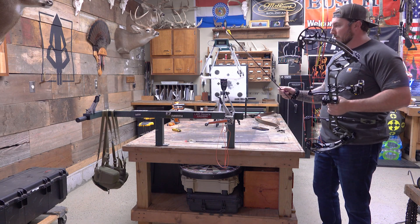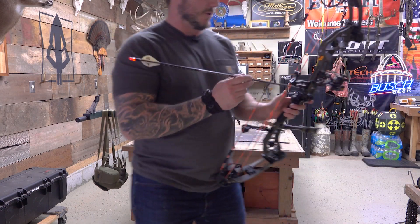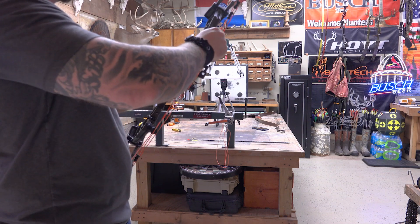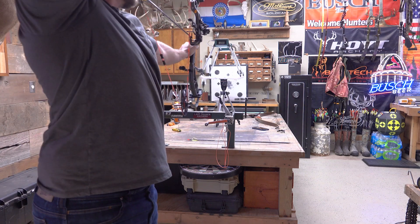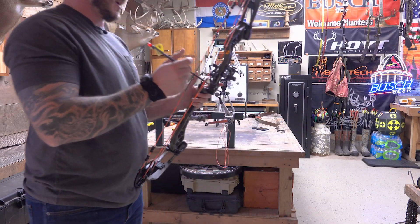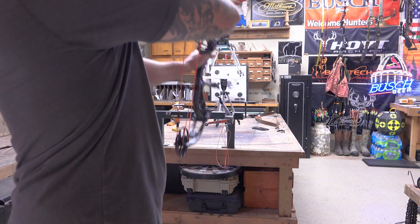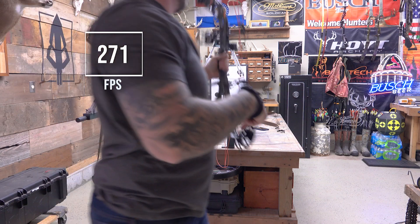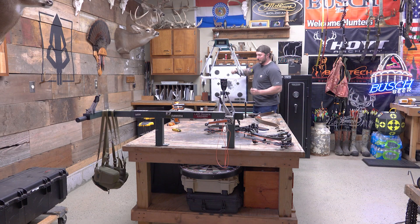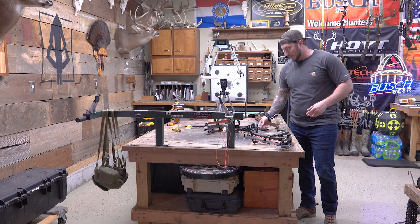We also have a 400-spine full metal jacket that weighs about 440 grains, and we added a brass insert to a 300-spine full metal jacket that bumped it up to 555 grains. So we've got a couple bonus arrows for a little variety of arrow grain weight. The 440-grain arrow shoots at 300 fps — right at that, I'll leave it there. That's probably more of the average whitetail hunter weight. And then the 555-grain arrow: 271 fps. All of these are honestly perfect arrow speeds. I love the feet per second on that bow — nice and quick.